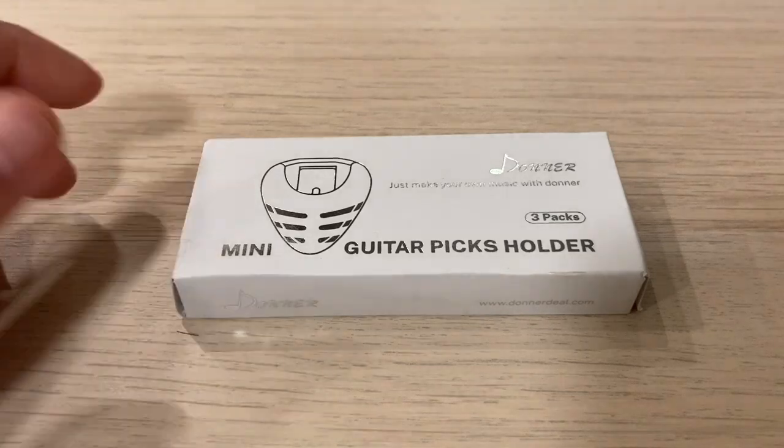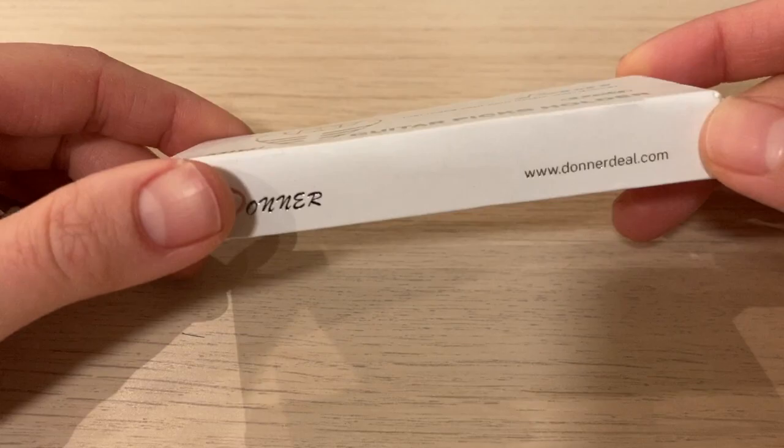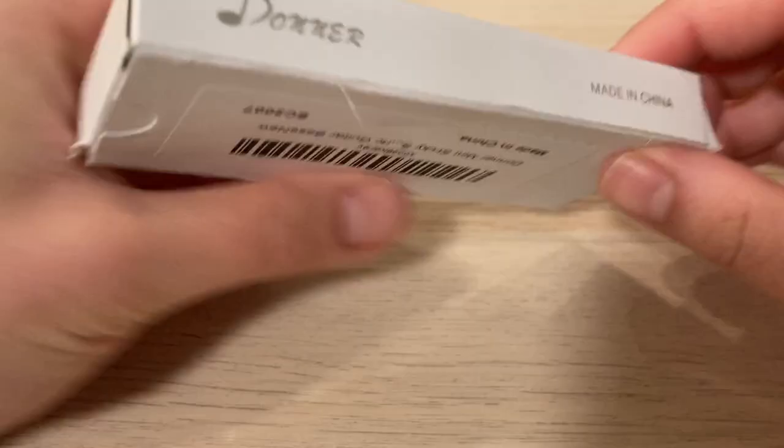This is a quick review on Donner's guitar pick holder. I like the front design of the box, but the box itself is very papery and cheap.